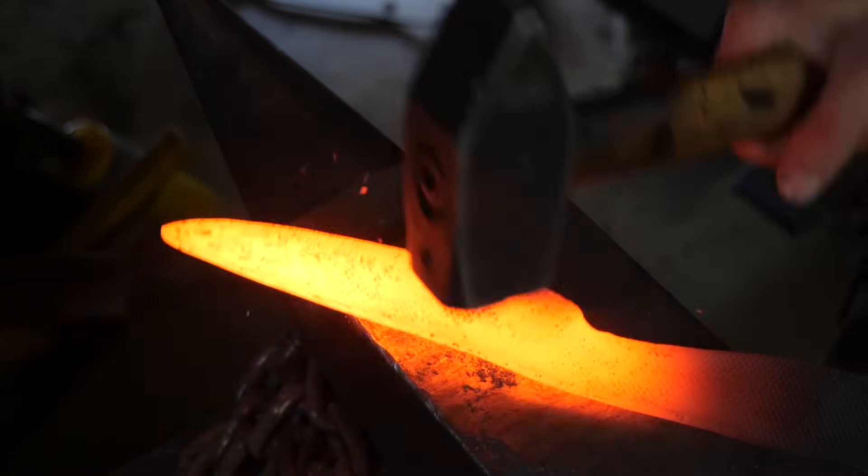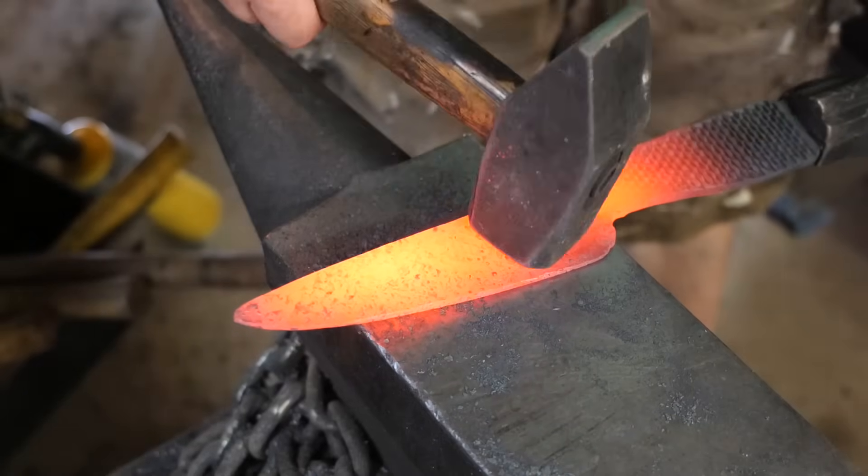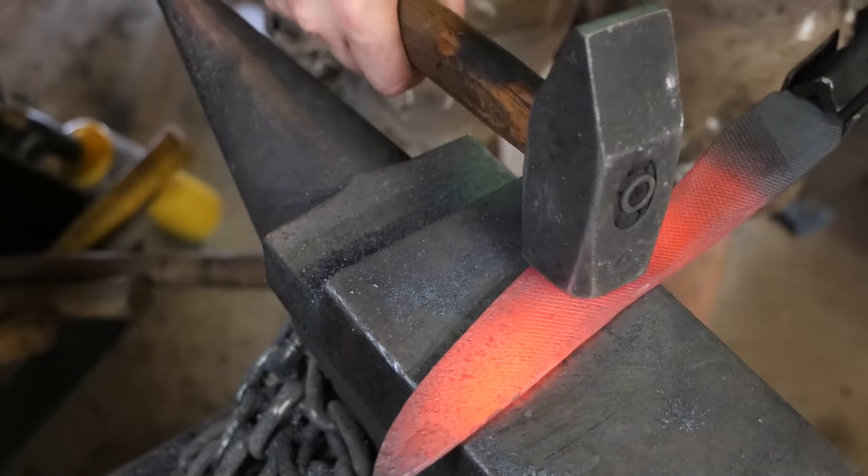Next I'm going to go back and work in the ricasso area. I'd like to get some crisper plunge lines — that's something I'm really trying to work on. If I could wave a magic wand I would be able to do that better.